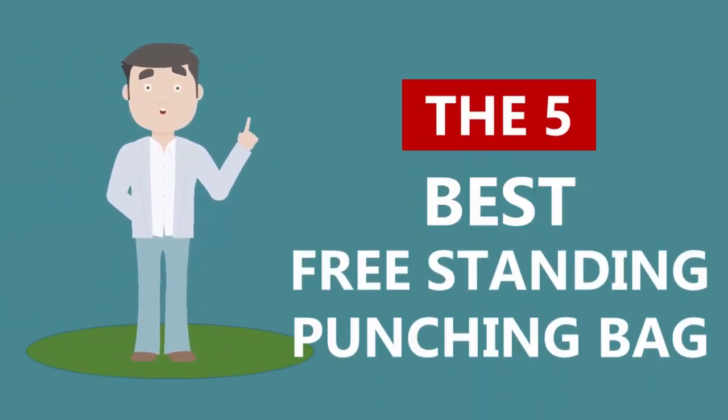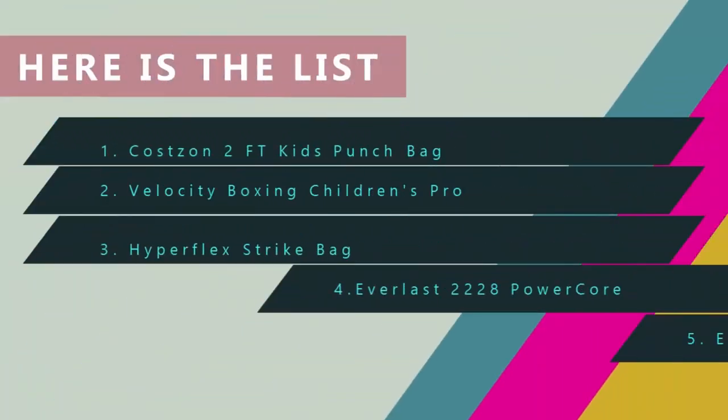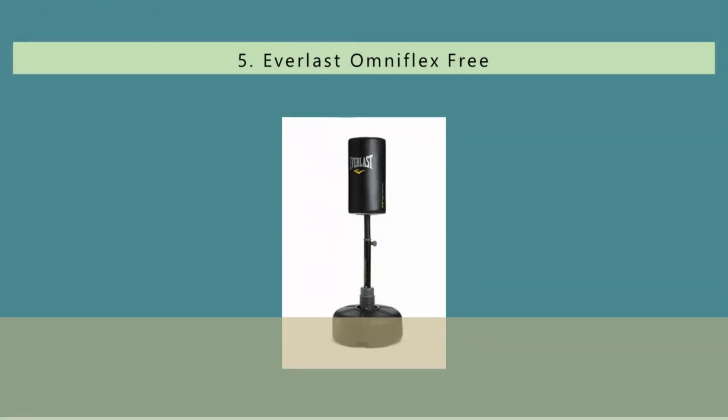Here we present the five best freestanding punching bags. Let's get started with the list, starting at number five.